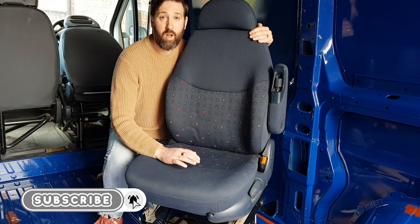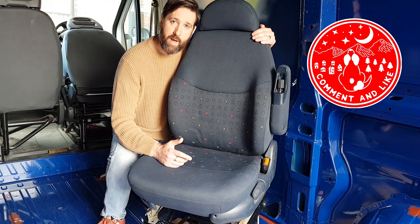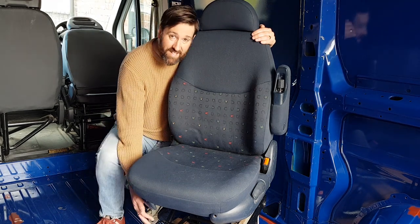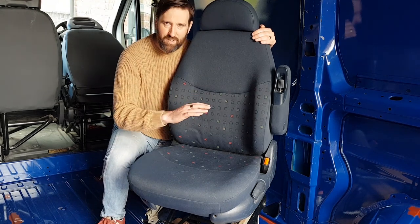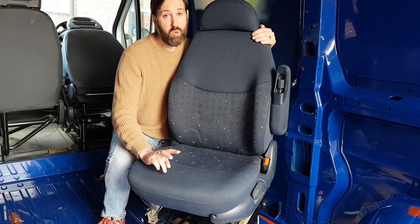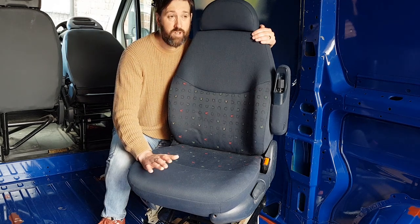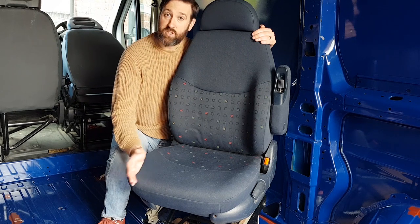Now these beauties are out of a 1999 Ford Galaxy and we picked them up from eBay for £200. Now they won't fit directly onto the existing bases in the van - we're going to have to weave a little magic to make them work. But once they're fully installed, we're hoping that we'll have two cheap swiveling captain's chairs for a fraction of the cost of buying a genuine Citroën Relay passenger seat.